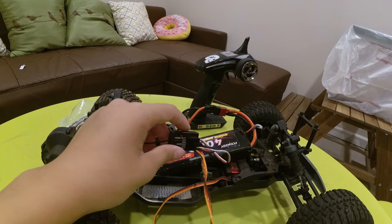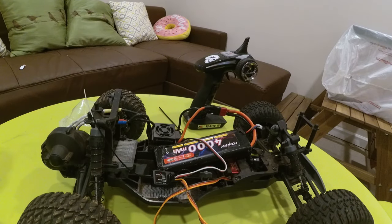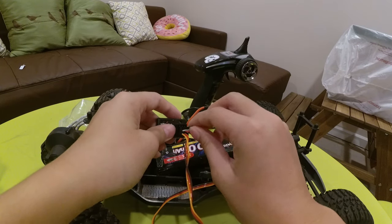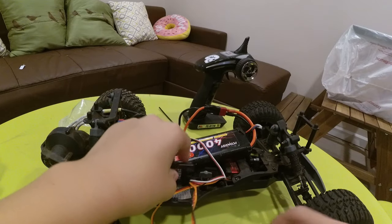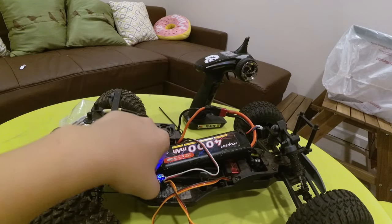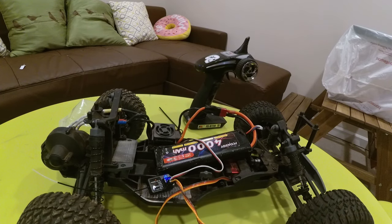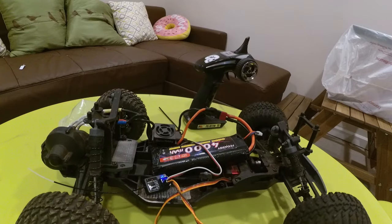Once we turn off the ESC, we can power the transmitter back up. Turn the transmitter on, take the bind plug out, and turn the ESC on. Now it's solid blue, and you can hear the servo — nice and good.